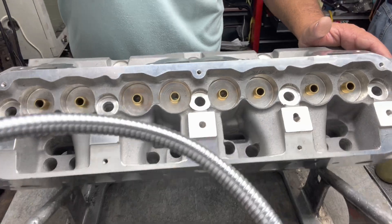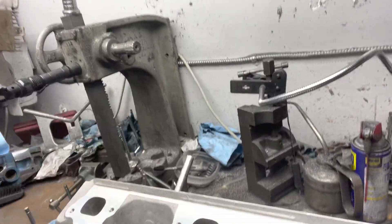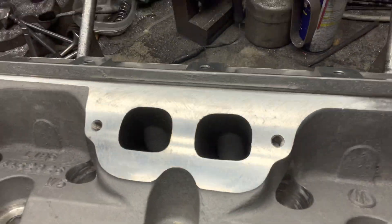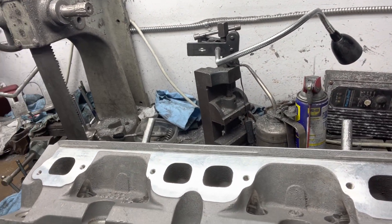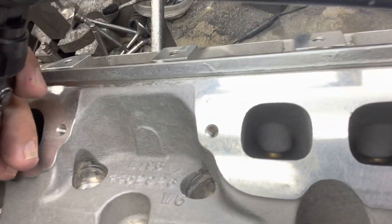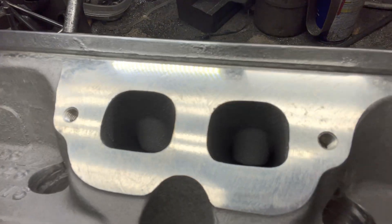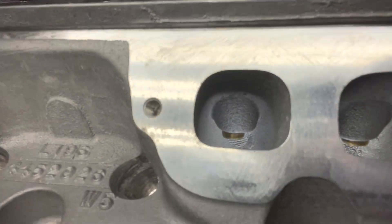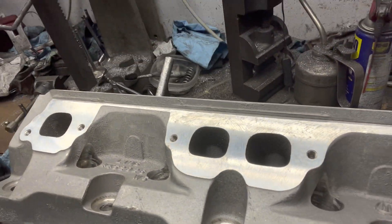This is as out of the box as it comes. Let me see if I can get you a quick look down that port — can't really see, I'm going to have to get a light. Hold on gang, get a light to look down the port. There we go — completely stock ports, as you can see.